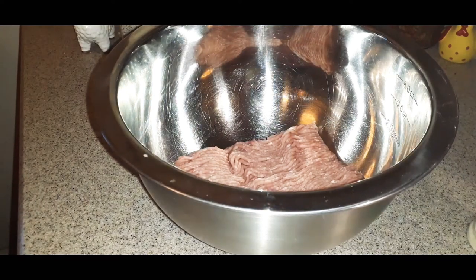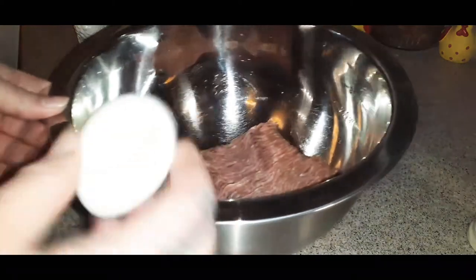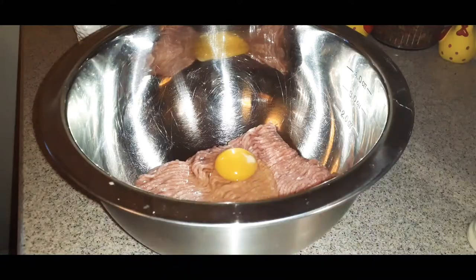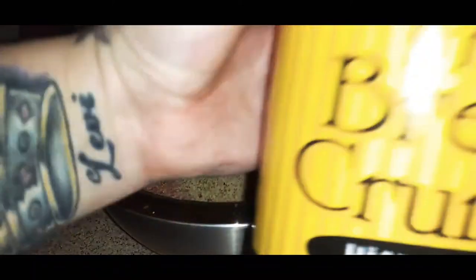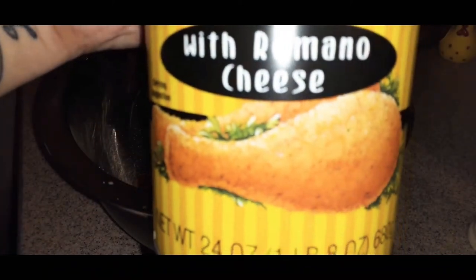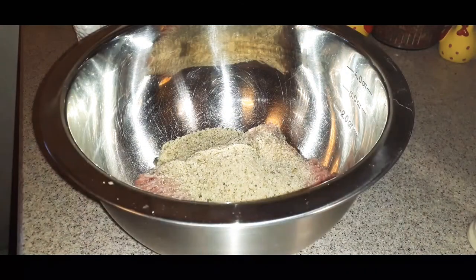You can double this batch — it's just for me and I'll probably give my parents some. If you have a bigger family, use a bigger pack of meat. Next, add one egg. Then take about half a cup of breadcrumbs — I'm shaking it in, estimating as I go. I'm using Italian-style breadcrumbs with Romano cheese.